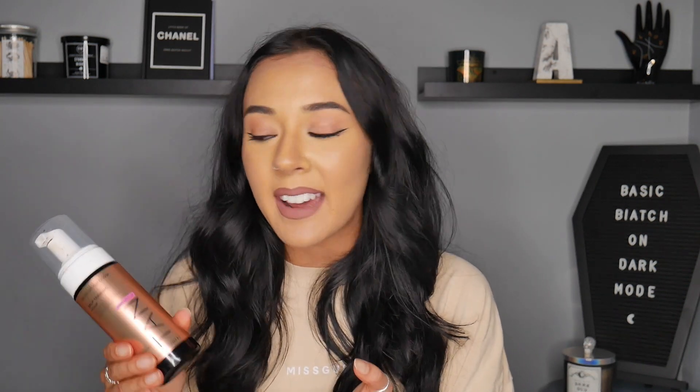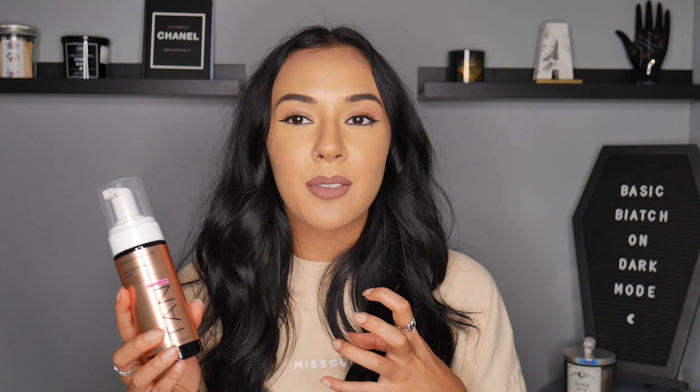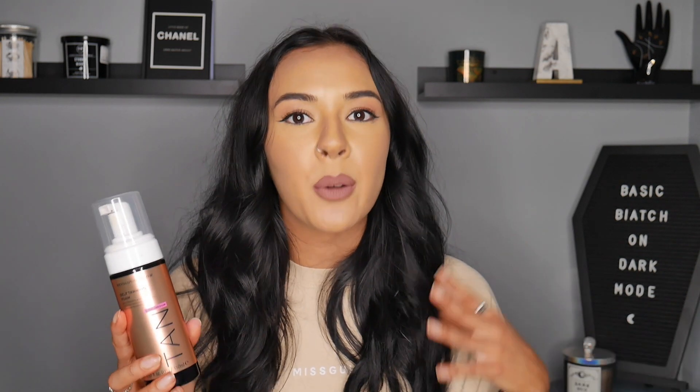The guide layer colour-wise was slightly more on the golden, bronzy side rather than the olive-y kind of side. So this kind of matched up with my summer tones of tan. It was more on the bronzy, warmer side rather than the cooler tone olive side.